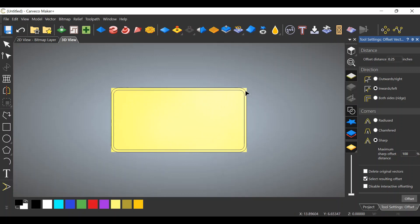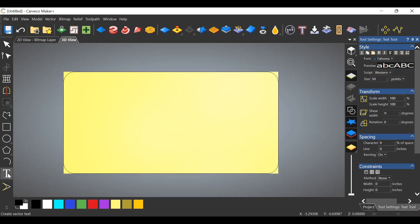Go to the offset tool on the left — we want to offset a quarter of an inch inward, sharp corners, and click Offset. Now you can see that you have two vectors which will create a pocket in the center. Delete the outside vector since we're going with a square sign — push Delete on your keyboard. Next step is text, so go over to the T and click on the letter.